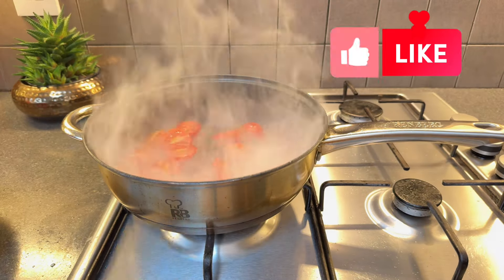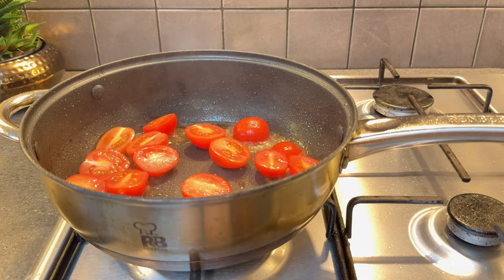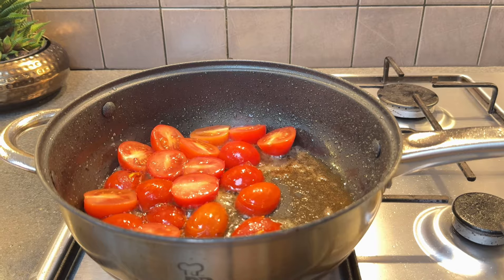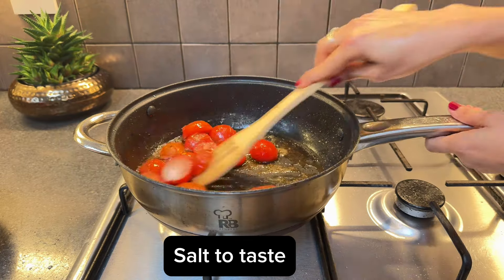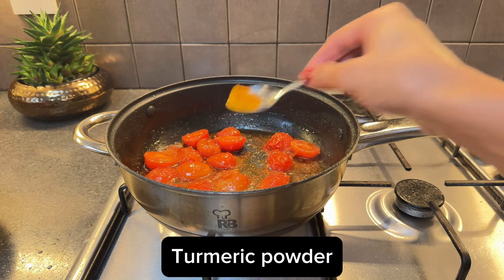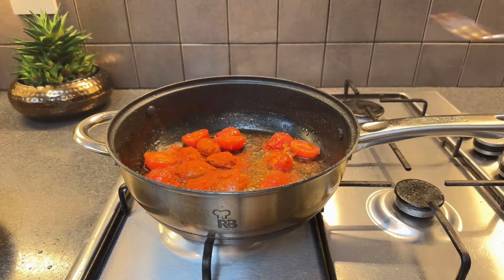Next, in the same pan enriched with the flavors of the fish, add the tomatoes to the cooking oil. This step infuses them with the savory essence of the sea bass, enhancing their taste and tying the dish together beautifully. Adding salt over the tomatoes once they are in the pan accelerates their cooking process, helping them to break down more quickly and release their flavors into the dish.